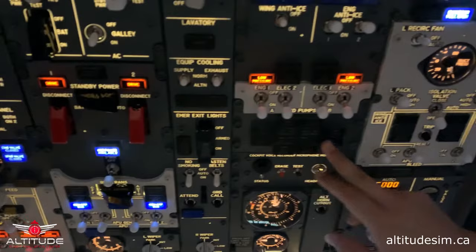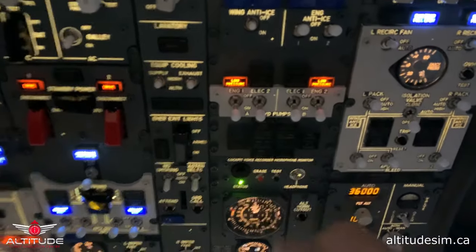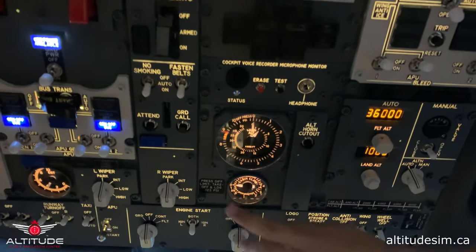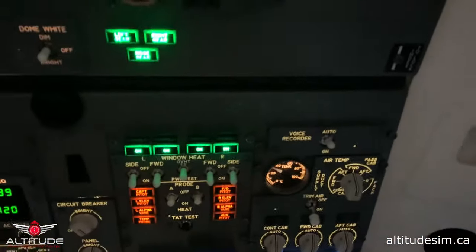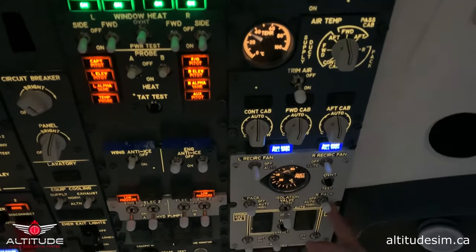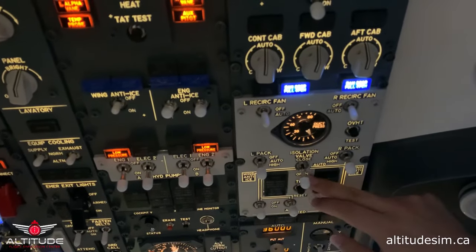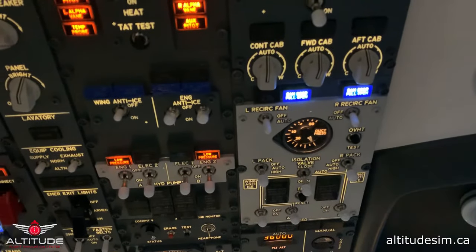Now all the doors of the aircraft are closed and we check that the cockpit voice recorder is working. The pressurization panel is at zero and showing the actual altitude of Edmonton. This instrument is not climbing or descending. Recirculation fans auto. This is the air conditioner of the aircraft, set to auto. Isolation valve — we check that it's open. The APU has been running for more than a minute so we can take air from the APU. Please turn on the APU bleed.